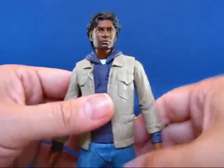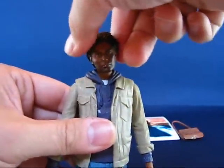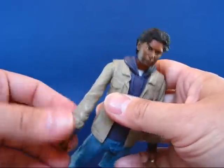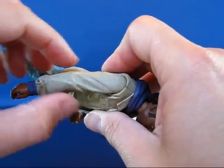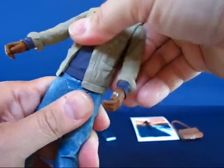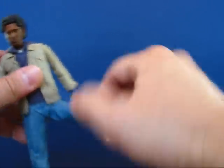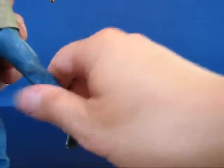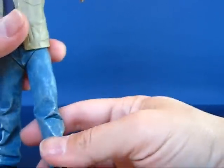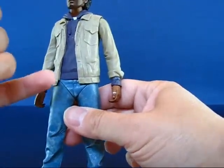Going over the articulation: the head goes all the way around and up and down, and side to side — not too bad. The arms go all the way around and out and in. There's no articulation on the elbows or the bicep. The hands rotate all the way around. The waist barely moves and there's no torso articulation. The legs are on a V-crotch so they swing out to the side and all the way around. No knee articulation and no foot articulation, so like the Hiro Nakamura figure, this is basically a statue from the legs on down.